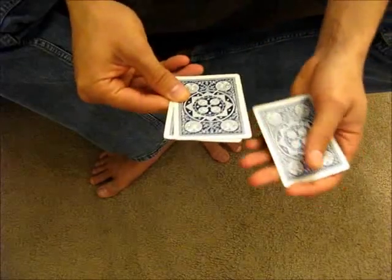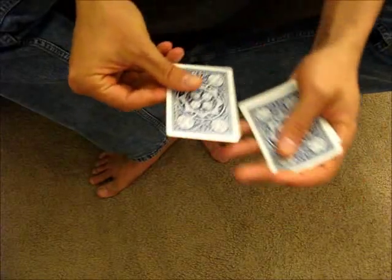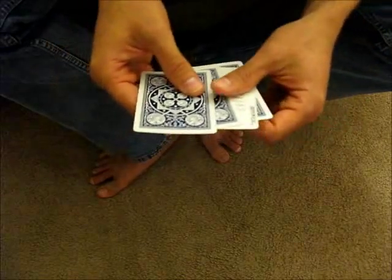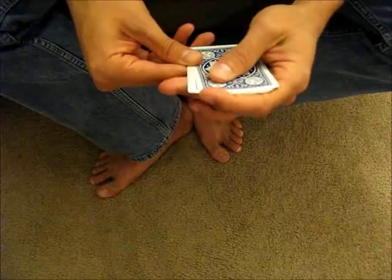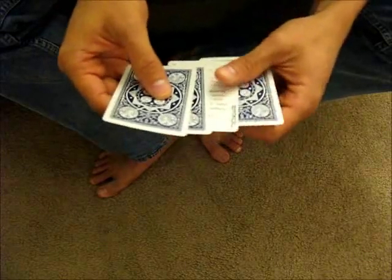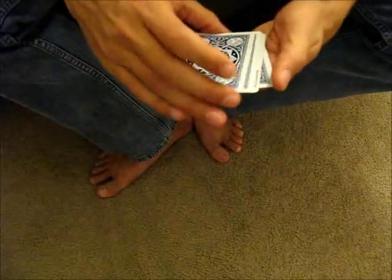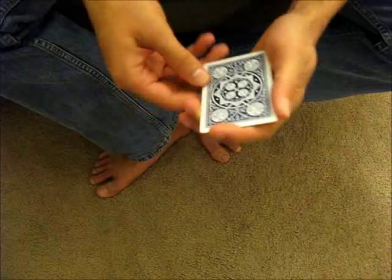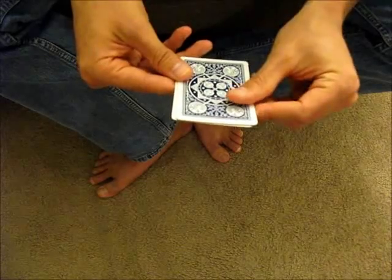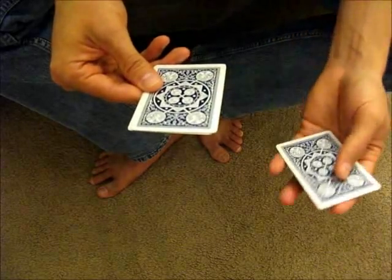So you peel a card, you switch, you peel, you peel. Now if you do it as slowly as I did, it's a lot easier to see, as you can tell. So you want to be able to do the move quickly and naturally. You want the smoothness to be on par with what you would expect as you're actually counting cards. One way I recommend to learn the move is to practice it first very slowly.